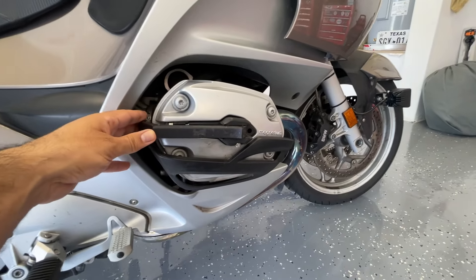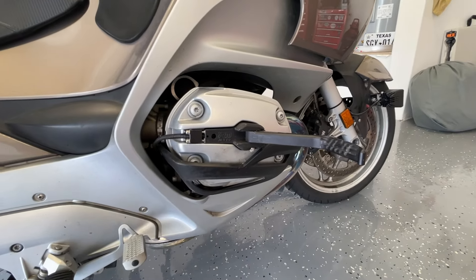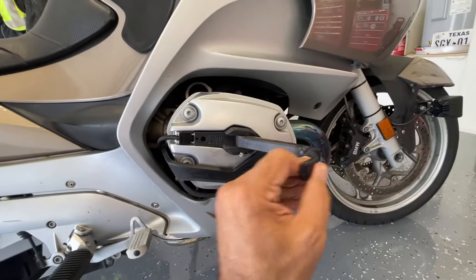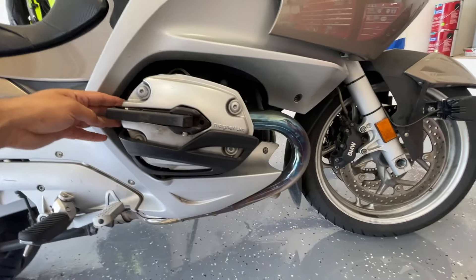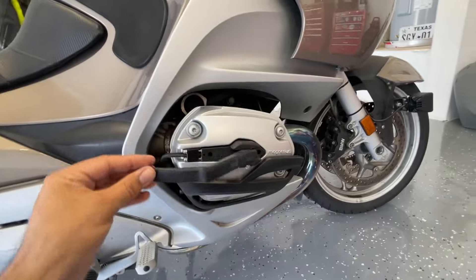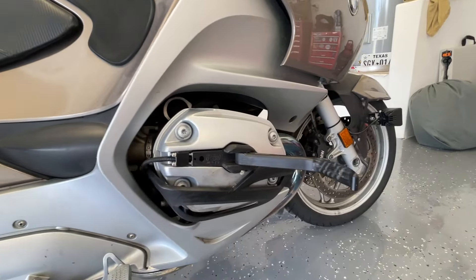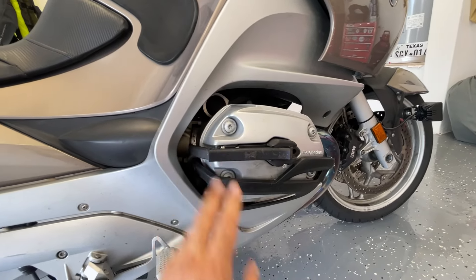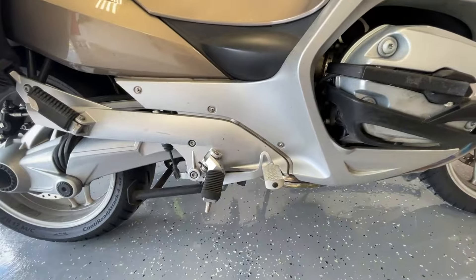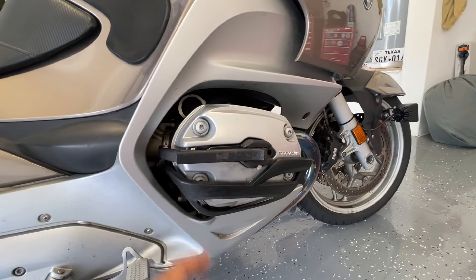You'll have to forgive me, the bike is filthy. I just got back from the MOA rally in Redmond — a 5,000 mile trip — and the bike is absolutely gross. I still have to wash it, but I can say I've been using these for 8,000 miles now. They're solid, they haven't shown any wear. Clean them regularly and they're well made and very solid. Without these pegs you're basically only on foot pegs for long rides; it's much more comfortable this way.